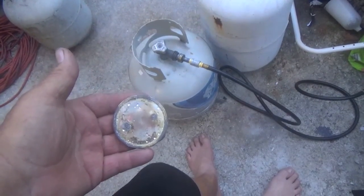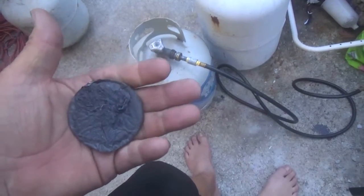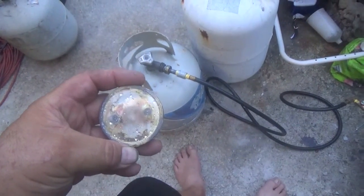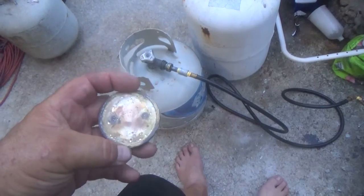My hand's kind of big, so that's just the bottom of the cup right there. That's about 2 and a half, 2 and a quarter inches across from here to there.